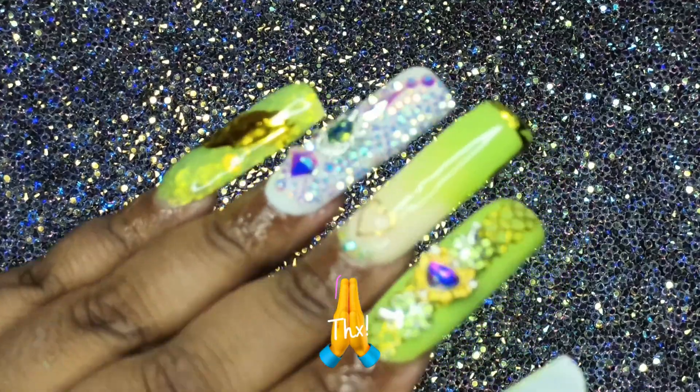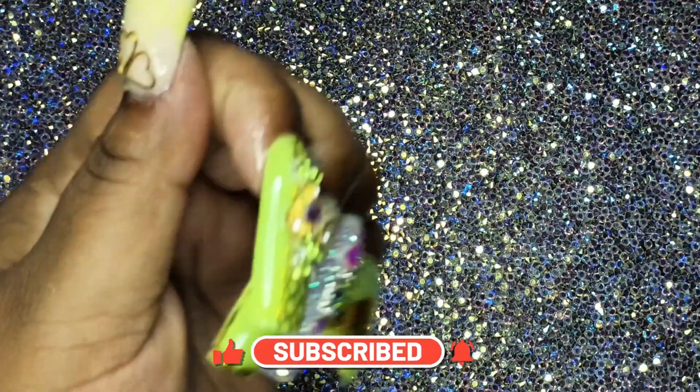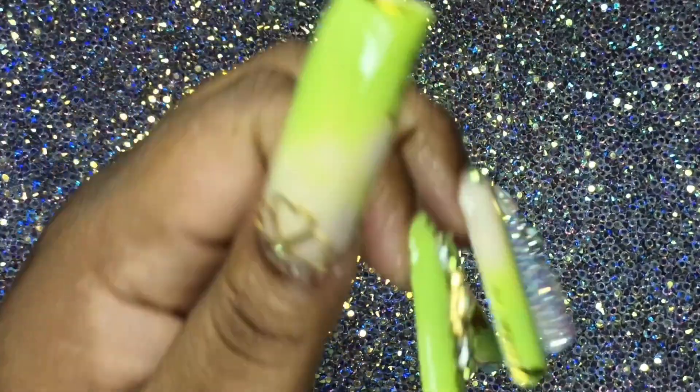Thank you all for watching. If you like what you saw, give it a like, make sure you subscribe, and share it with a friend. Comment down below something that you think I don't know — teach me something. And always remember, stay cute, and I love you.